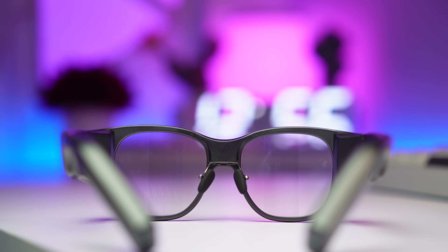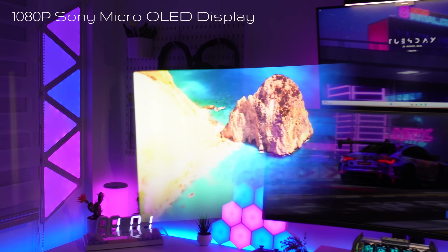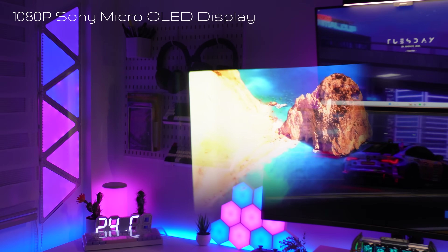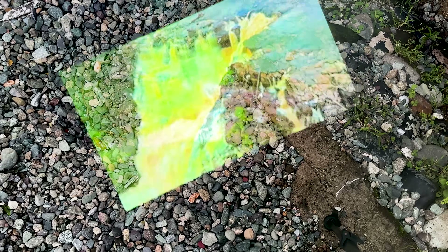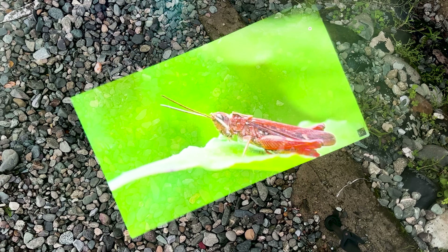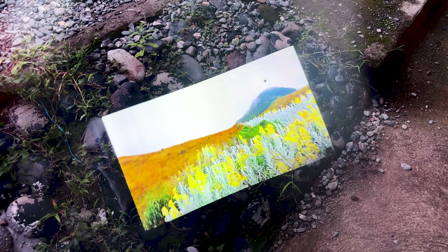Now for the magic — seeing the world through the Inmo Air 3. What you're seeing right now is what I see when wearing it. This 1080p Sony micro-OLED display is really incredible. The image is so clear and vibrant. It feels like a virtual screen floating right in front of me, and even under bright sunlight, the visibility is fantastic. That 600 nits brightness really makes a difference — no squinting, no struggling to see what's on the screen. It's all crystal clear, and notice how stable the image is.